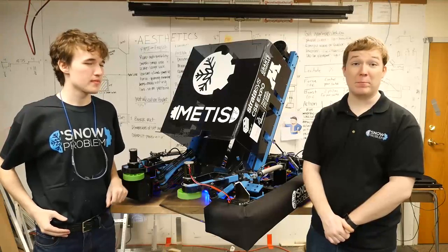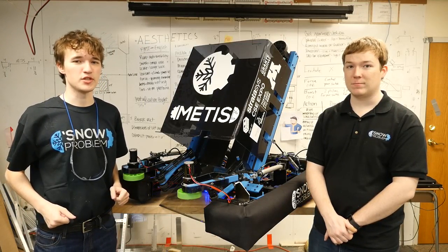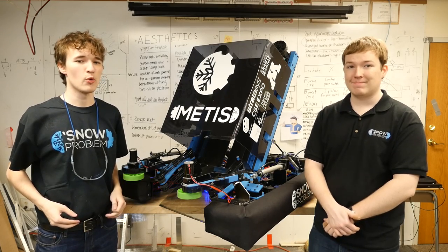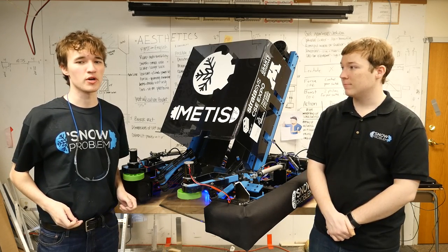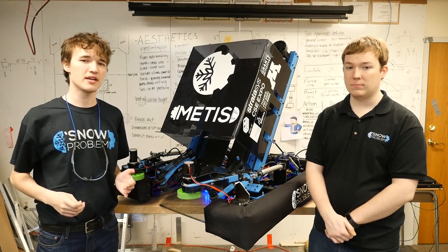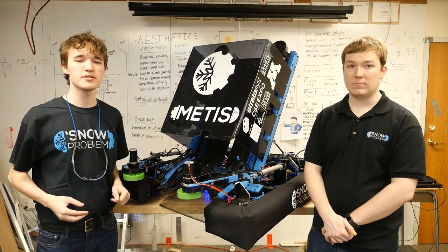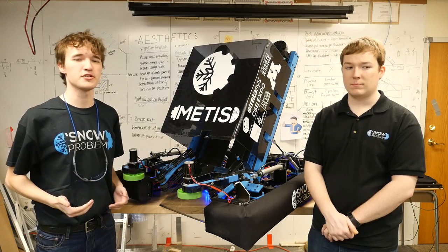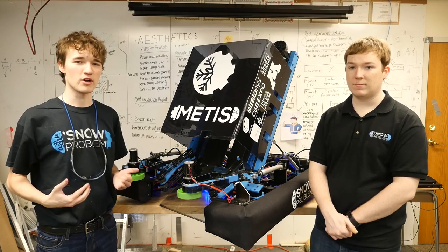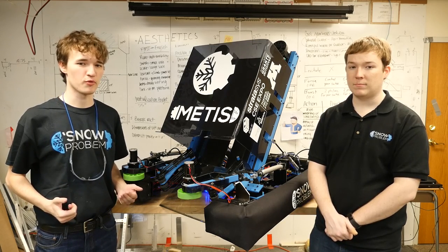Hi, I'm Nick, and I'm Peter, and welcome to the 2018 Robot Walkthrough for our Team Snow Problem. We're going to talk to you about our strategy overview, our drivetrain, our intake, shooter, bumpers, some of the extra aesthetic touches on our robot, and then we'll let you know where you can find some more information about the robot.